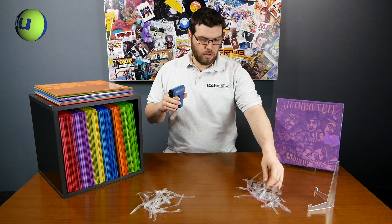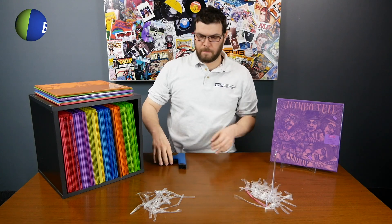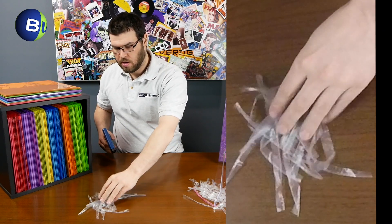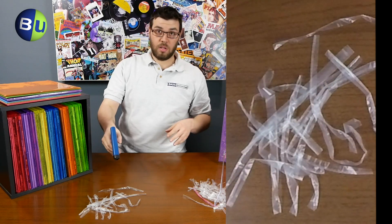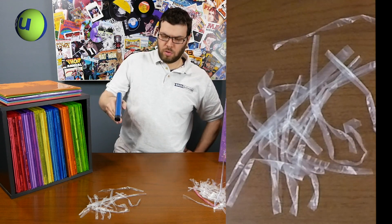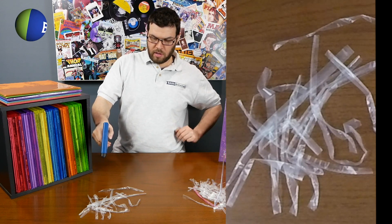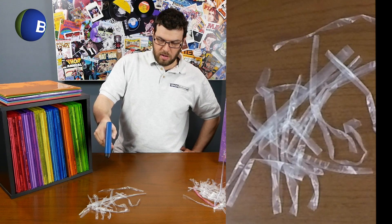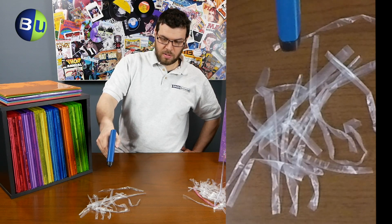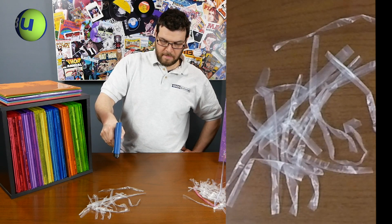First, I just wanted to show you — take a look at this pile of statically charged plastic. I want to show you what happens when you use the Zerostat and that it's going to move the plastic. What it's doing is shooting ions at the plastic and dissipating the static. If you look in the overhead camera you can see that plastic moving — ever so slightly it might just look like a breeze, but it's not. It's the gun doing what it's supposed to do.